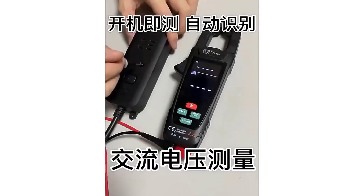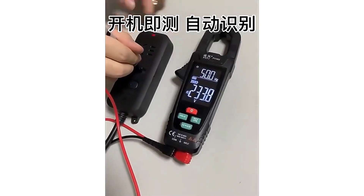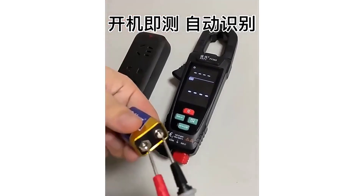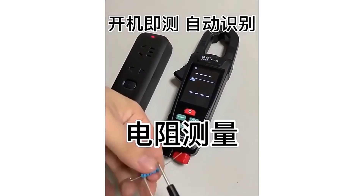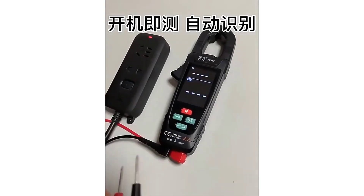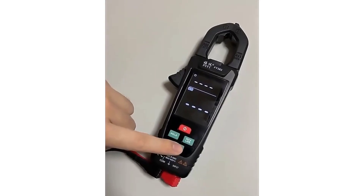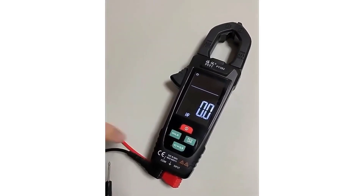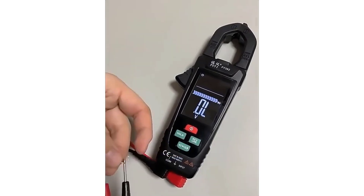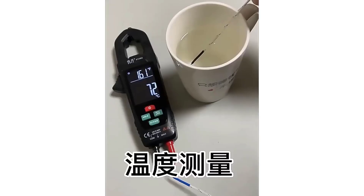The FiEFY382 Digital Clamp Meter is a robust and reliable tool for anyone in need of a versatile electrical testing device. Its wide range of measurement capabilities, coupled with features like true RMS and auto-ranging, make it an excellent choice for both professionals and DIY enthusiasts. Despite minor drawbacks such as the lack of included batteries and backlight, the overall performance and functionality of the FiEFY382 make it a highly recommended product for electrical diagnostics and troubleshooting.